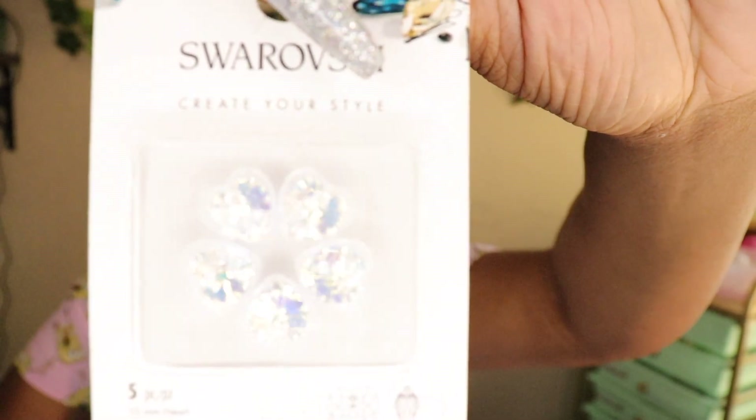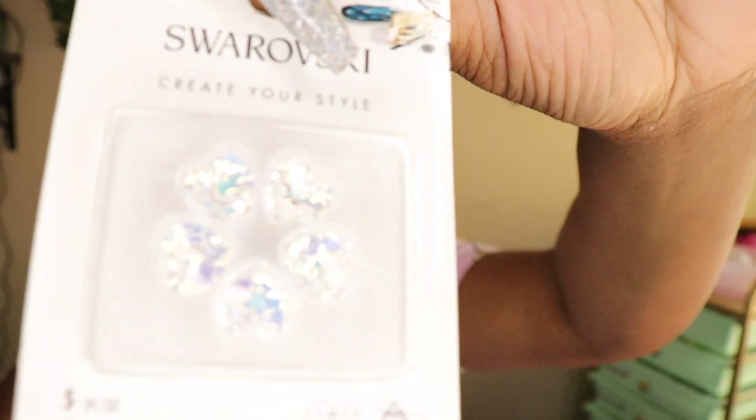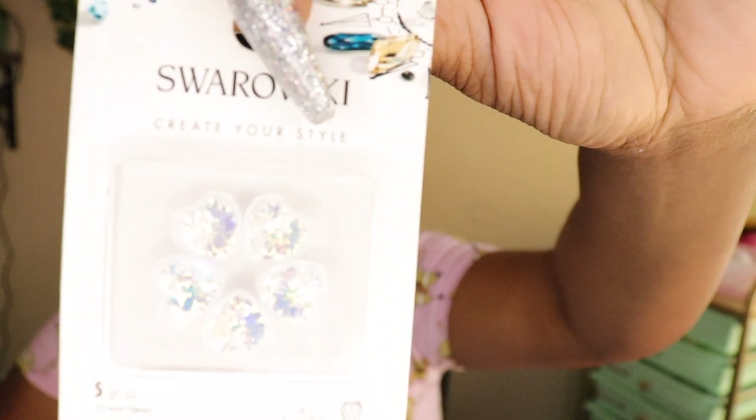You can put these in bracelets or necklaces or whatever, but I'm going to put them on nails for like a junk nail. I also have these hearts right here — do y'all see those? How cute. They're really blinged out, shiny, real extra. These are called the Heart Pendant 10 millimeter AB.